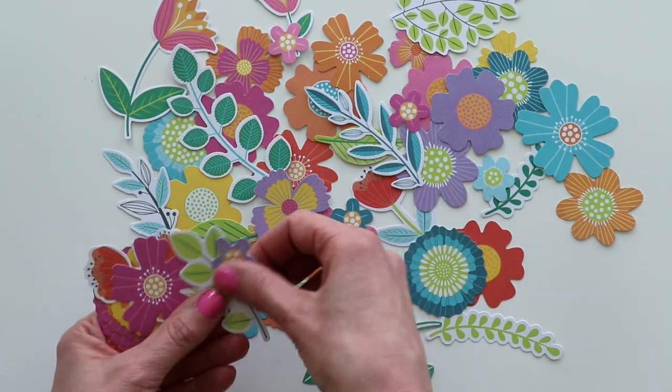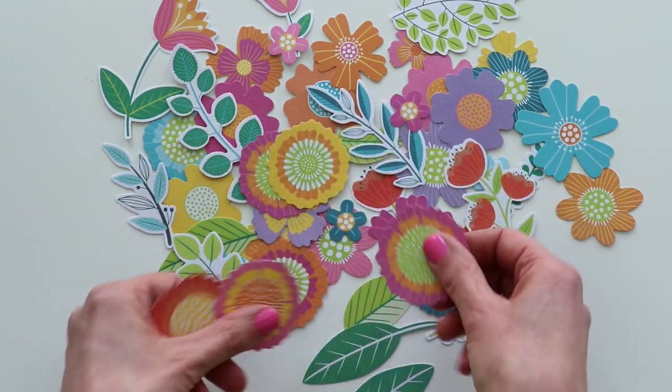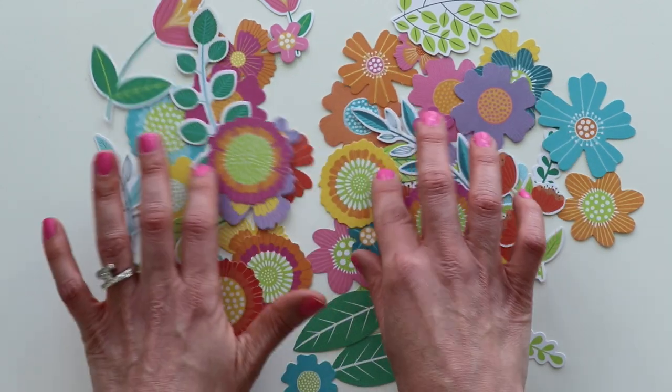Spring — bring on the flowers in all the colors! Those are the flower die cuts.